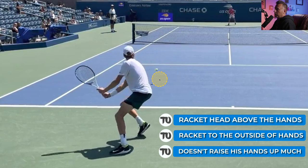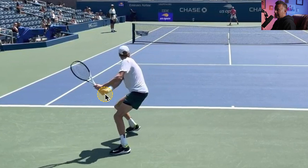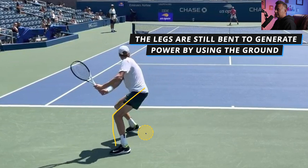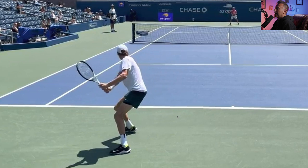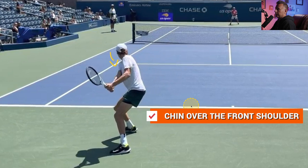The hands raise up a tiny bit, and in this position we can see the racket head is to the outside of his hitting hands once he achieves this position. His legs, again really important, are bent at this point — he's really going to use the ground to help generate pace on his two-hander. From this point, where this power comes from starts at this stage of the swing. His chin is overlooking his front shoulder, so he has a very big turn on his two-handed backhand. He really coils his body and uses the legs and the coil together.